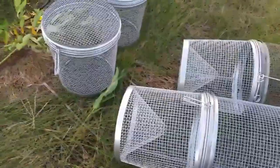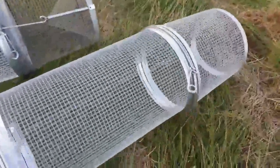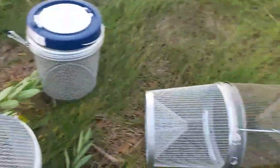Hey guys, I just wanted to show you everything assembled, so here's the minnow traps with the extenders on them. The extender is pretty cool. And then here's a minnow cage that you can just throw in the water, and then there's the floating one.